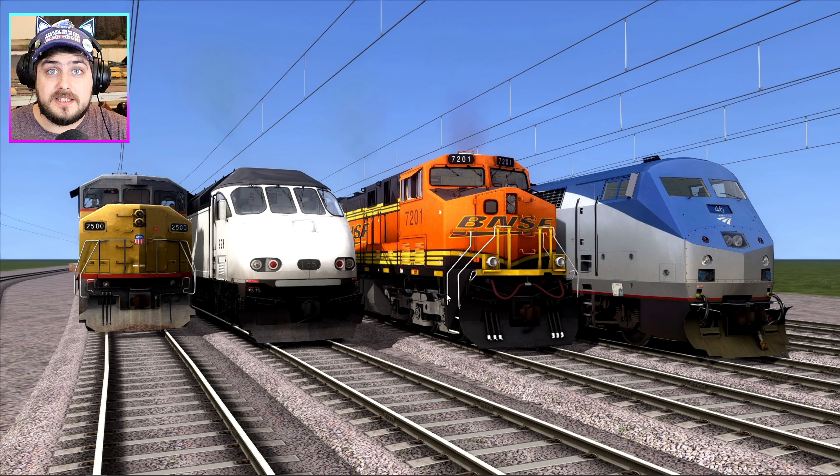Hello my friends, my name is Lazy Joe, welcome back to Train Simulator Classic. Today we're doing another race, and we have got some brilliant American logos today. The thing about American trains is they're big, they're superior, and above all, super strong.